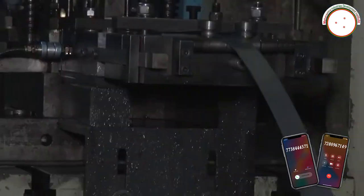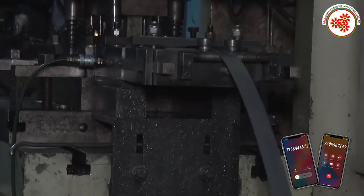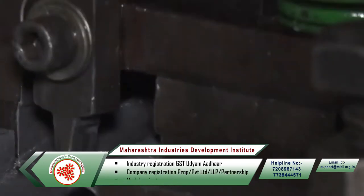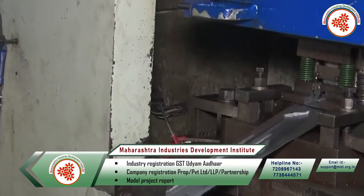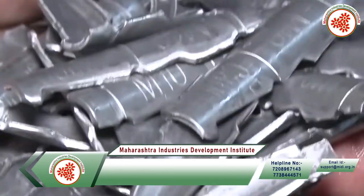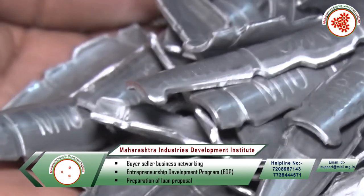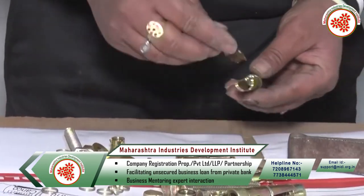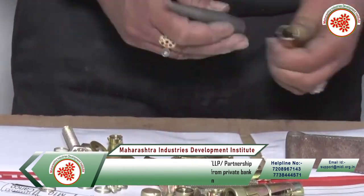First of all, the sheet is cut with the help of a hydraulic press. After the leaf is formed, a coating of zinc is applied. After the zinc coating, the weight of these anchors is measured, and they are sent to the assembly section where the leaf anchor and bolt are joined together.